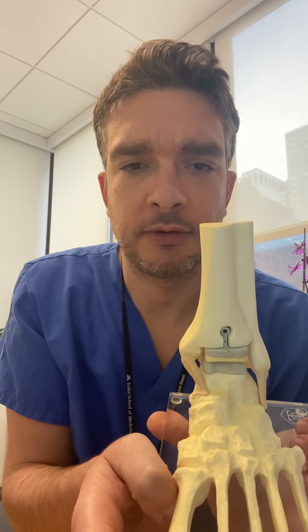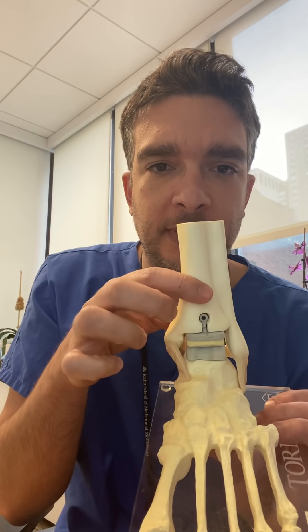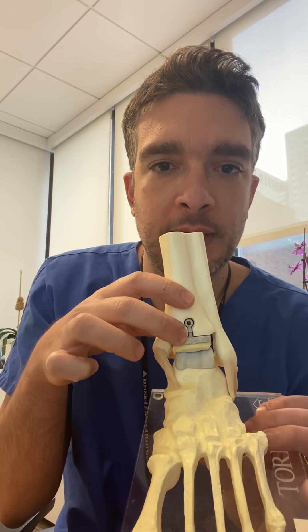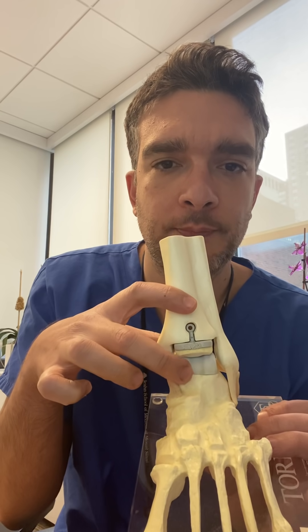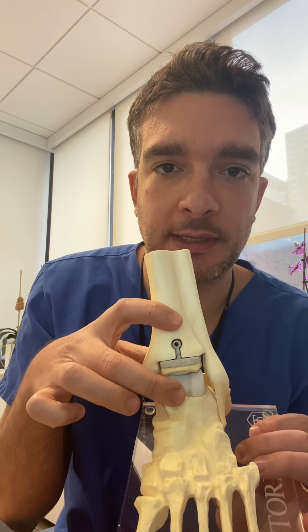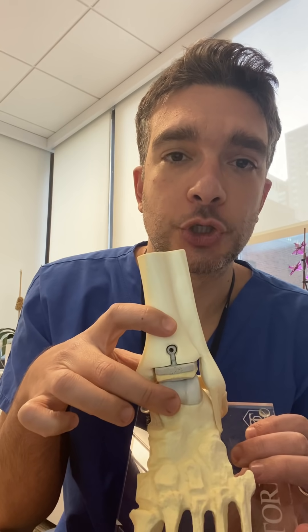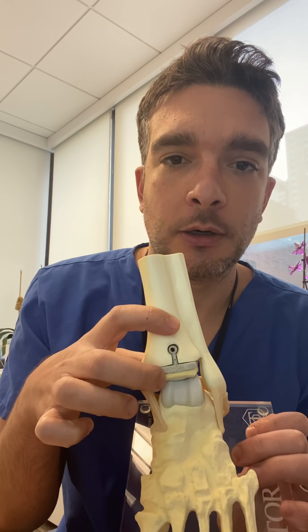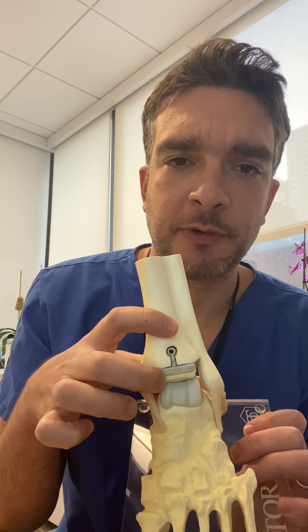Let me show you on a model here. This is the model of an ankle seen from the front. The ankle replacement consists of three components: a gray component on top, a gray component on the bottom, and a white component between the two. The gray components are made of metal or titanium, depending on which company is making the ankle replacement.